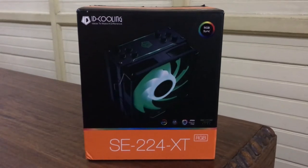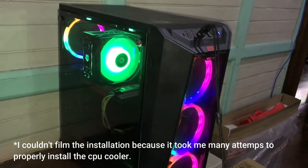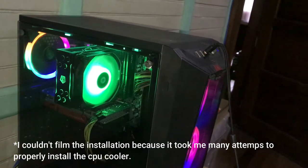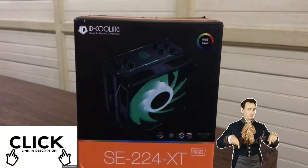First I am going to show you guys the stuff that's inside the box, and after that we will see how the cooler performs. I apologize for not filming the installation of this cooler — instead you can watch the video from the official channel of ID Cooling in the link down below.